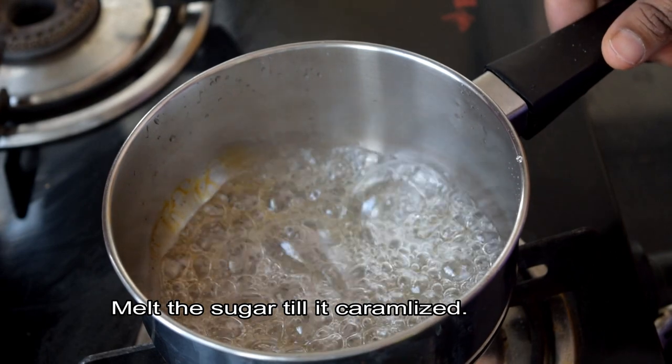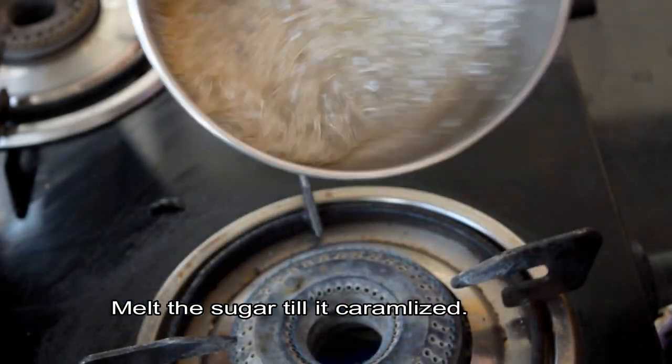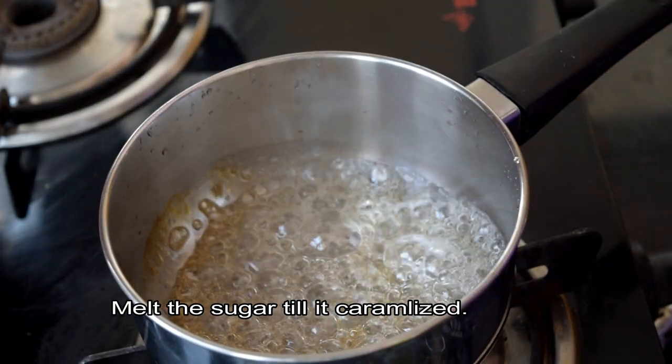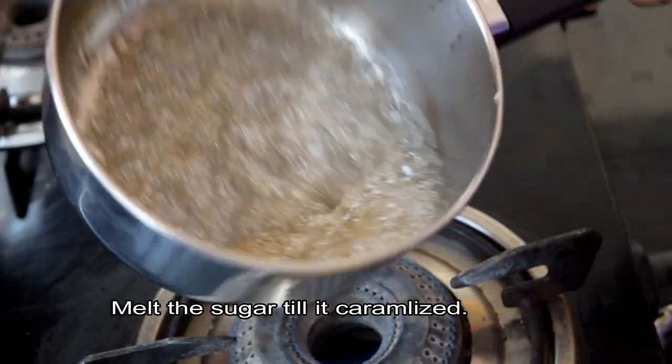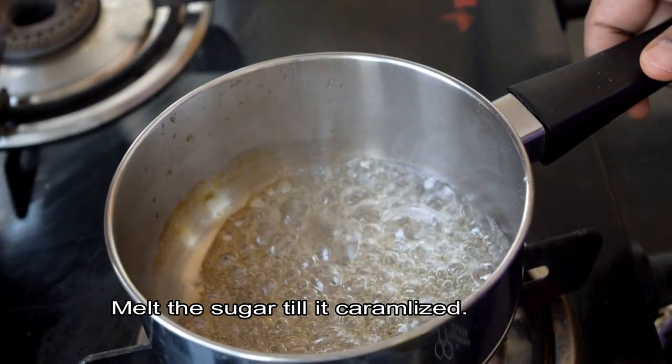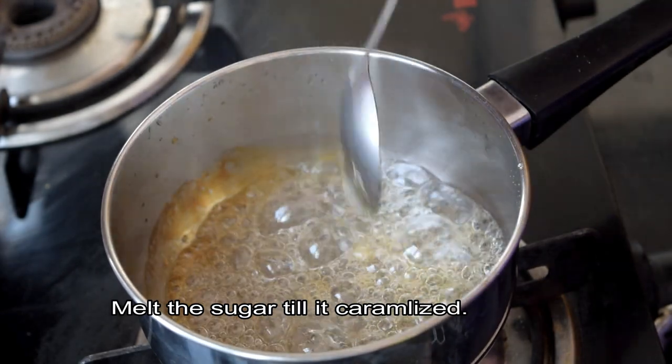You will form the caramel. If you do it to a light brown, you will use a rose trough of juice. If you do it a little dark, you will form a little light. You will form bubbles and dissolve the sugar.